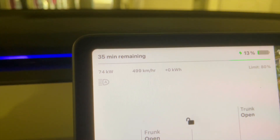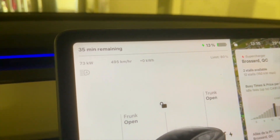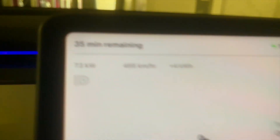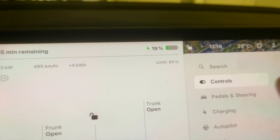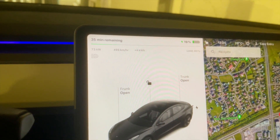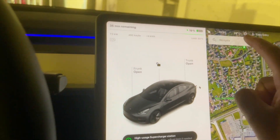The fact that we didn't precondition affected the charge — we're at 74 kilowatts, so we did max out here. It's been four minutes and we're still pegged at 73 kilowatts. We're at 19%, so we went from 12% to 19% in four minutes. We have six more minutes to reach 10 minutes total, but I don't think we'll have enough charge to get to our next destination if we only charge for 10 minutes.